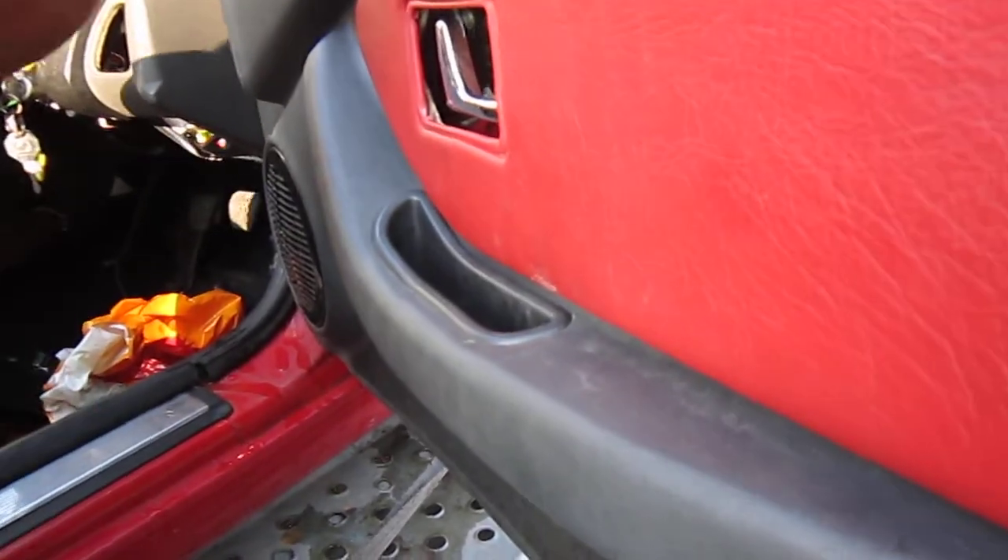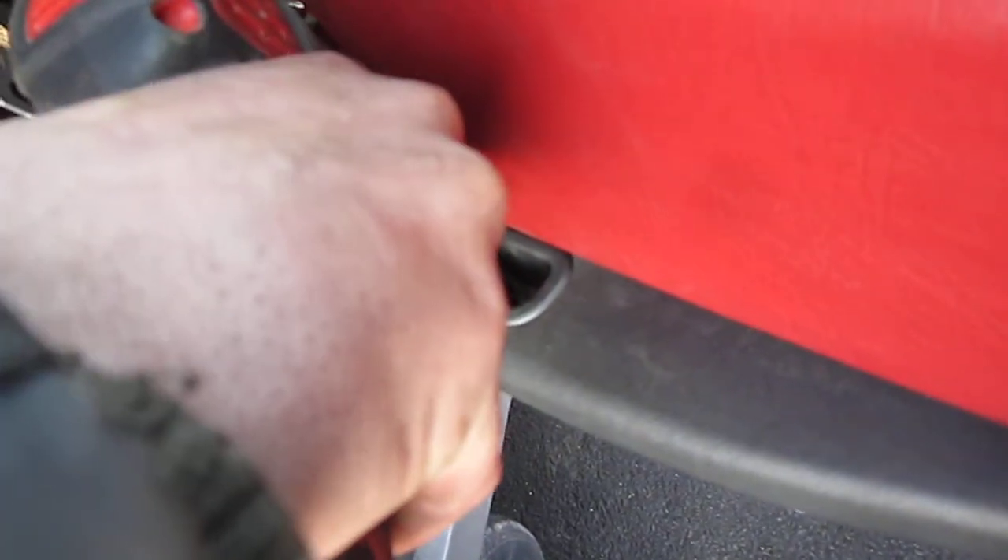Remove that bit. Then you have two screws down here — they've been replaced as well.